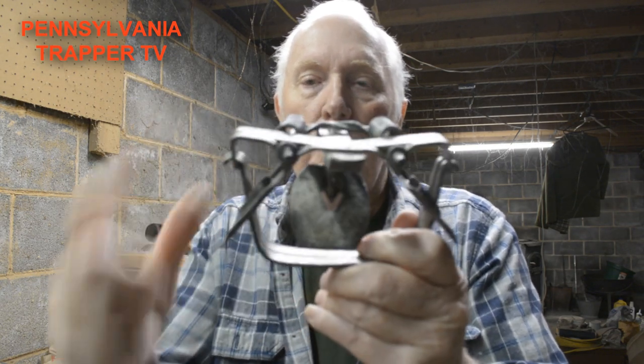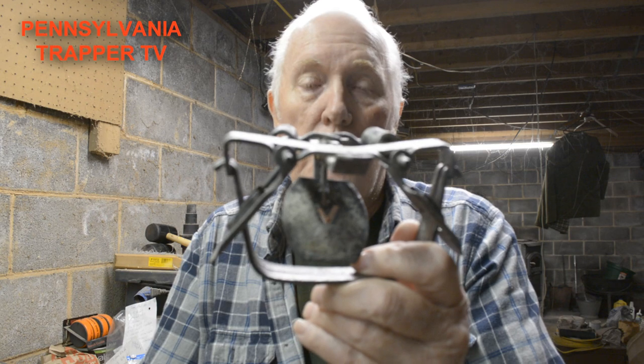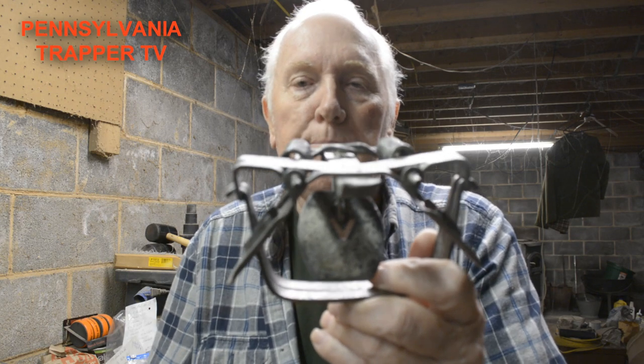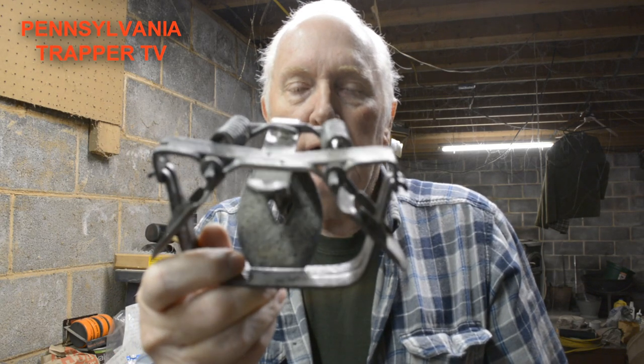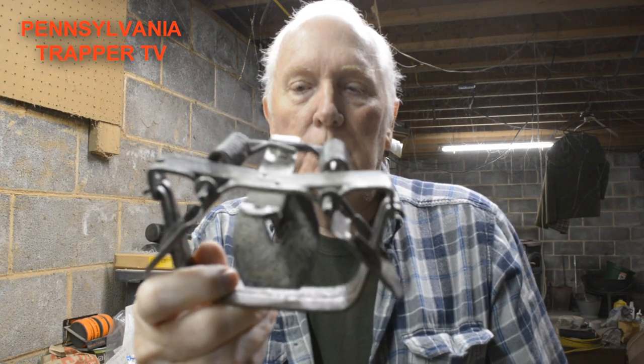That's another reason for the base plates — fisher are notoriously strong. Last year I used the Sleepy Creek number four double long spring; that trap itself weighs a couple pounds, whereas these old Victor number two square jaws are not that heavy. So I want the jaws to have a wider holding area on the foot.